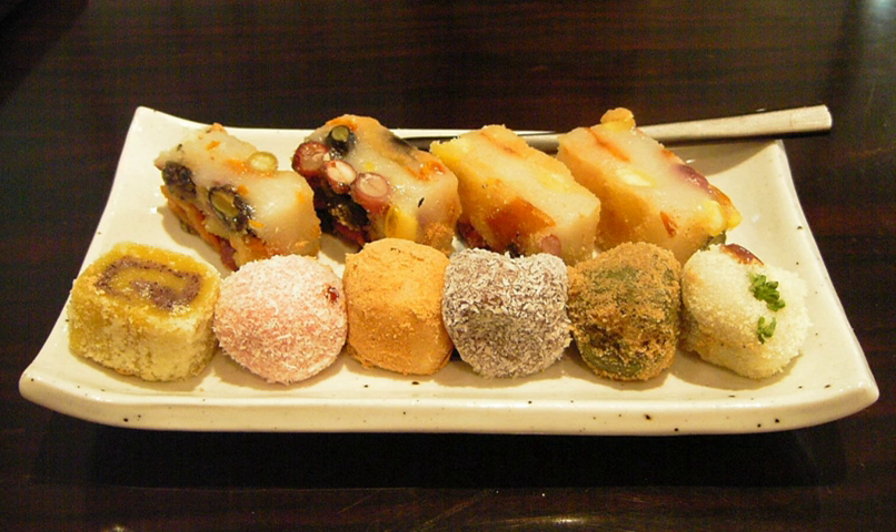Hwajeon are small sweet pancakes made of glutinous rice flour with petals of Korean azalea, chrysanthemum, or rose. Bukumi is a pan-fried sweet Tteok with various fillings in a crescent shape. Wok (Wa) is made of glutinous rice flour, stuffed with fillings such as mushrooms, jujubes, and chestnuts, and pan-fried. Wok are colored with natural coloring and covered with sugar or coated in honey.